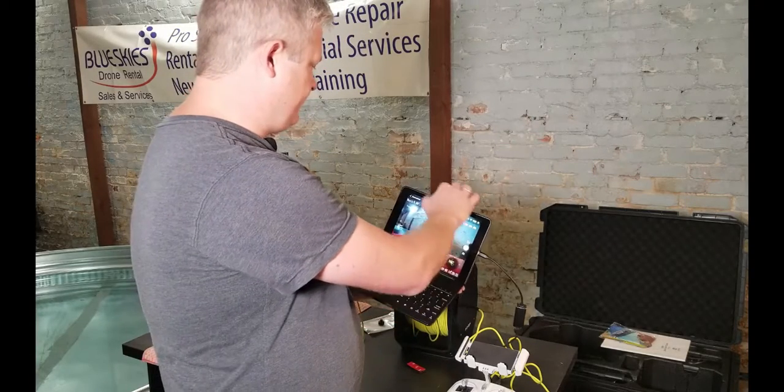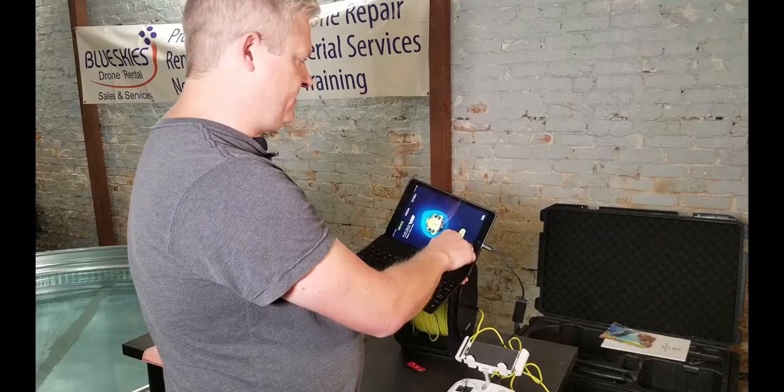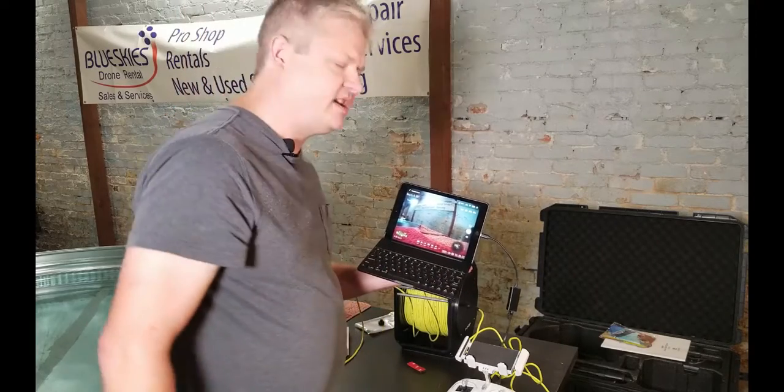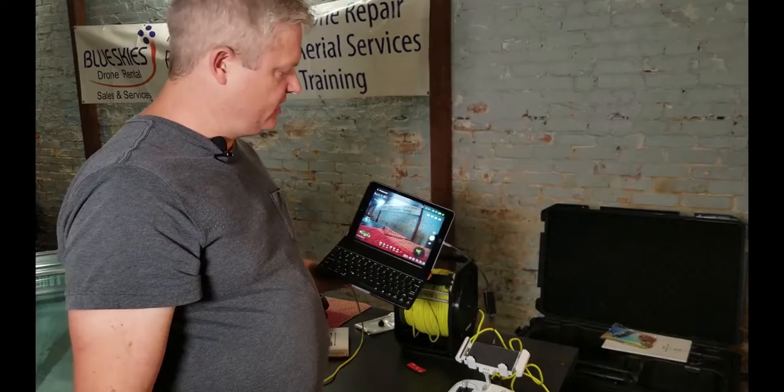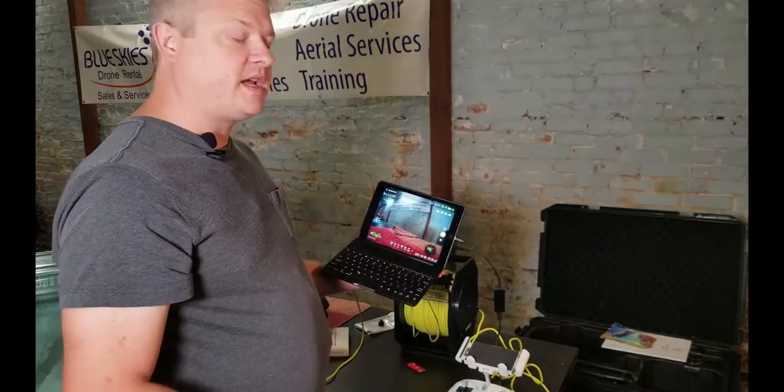We didn't even have to hook up the Wi-Fi. It does say connected now — it didn't say connected at first, but it works pretty easily. We can get that without any kind of Wi-Fi connection. I think that'll be a lot more stable in the long run. Now if they have a solution for Android, that'd be awesome.